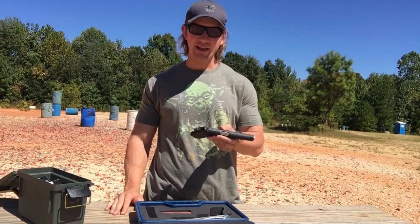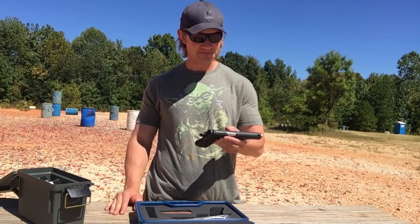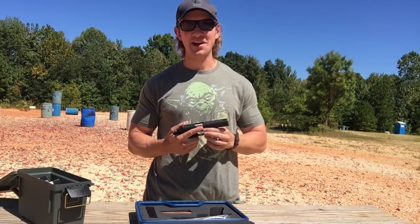Why the 1911? Well, I currently did not have one. And also, I like to party. So we'll talk more about that as this goes on.